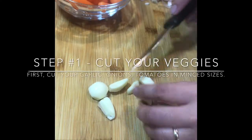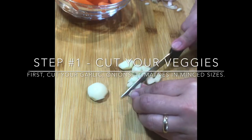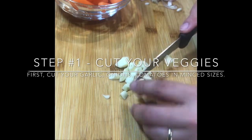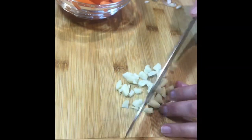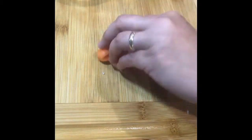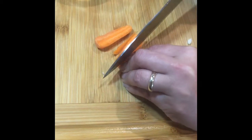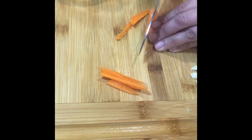The very first step on this dish is to cut your vegetables. I start with my garlic, my onions, and then tomatoes — I cut them into minced sizes as shown on the video. For the carrots, I divide them in two since I use baby carrots, and then I just slice them thinly — the size is about an inch, very thinly sliced one-inch cuts.